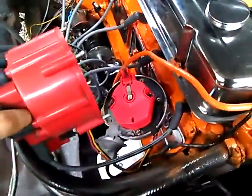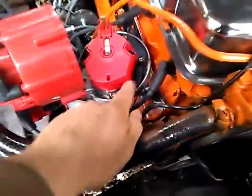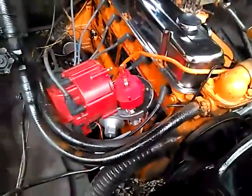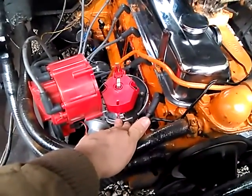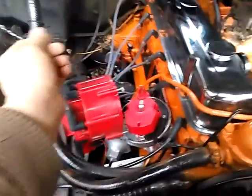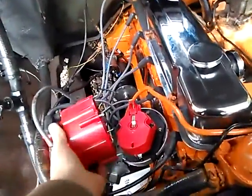It is quite a bit bigger, with a different type of rotor button, and here is the electronic module that makes it all work. The vacuum line hooks up the same. If you wanted to do this upgrade, you can find a distributor out of an older Chevy or GMC vehicle. I bought this one new off Amazon — I think it was like 60 bucks, well worth it. I have had no problems whatsoever with it.